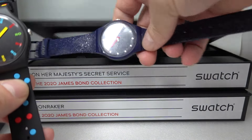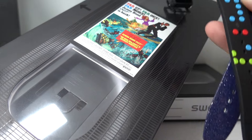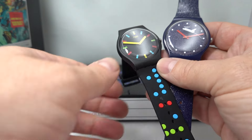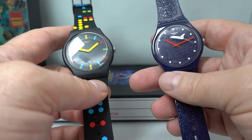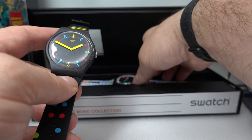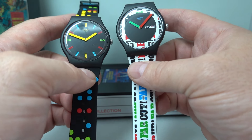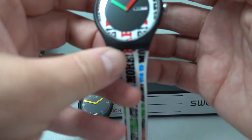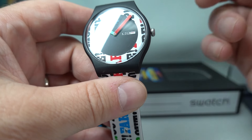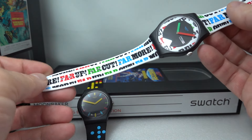Then we have On Her Majesty's Secret Service, and these boxes show the film posters — 'Far up, far out, far more. James Bond is back.' On Her Majesty's Secret Service was the first Bond film without Sean Connery. Apologies — we had these in the wrong boxes. This is the On Her Majesty's Secret Service watch. George Lazenby, and there's a nice little Easter egg: you see the date? It's Monday 007. It will click and just read 8, 9, 10 — it's only on the 7th of the month that it does that. Very funky strap, copying the movie poster.